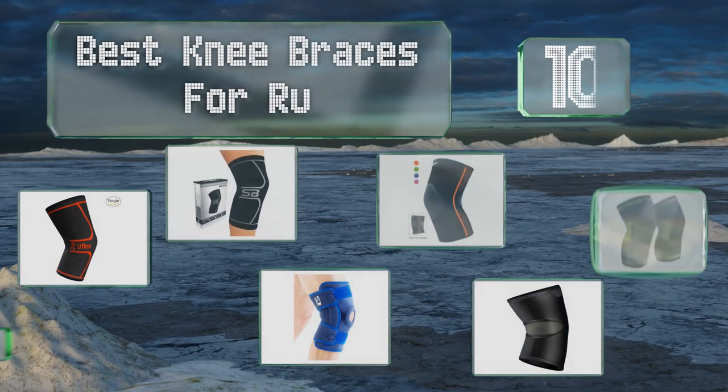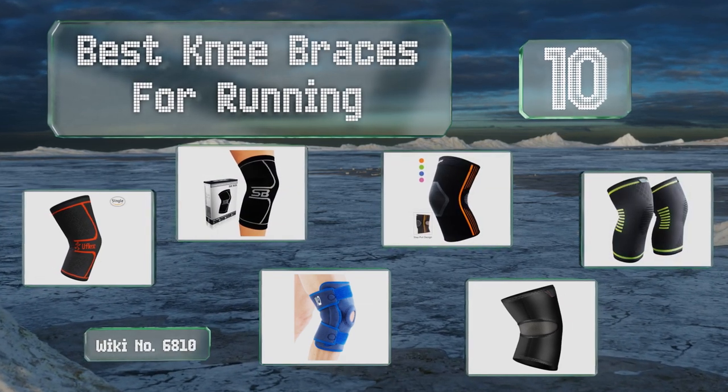EasyVid presents the 10 best knee braces for running. Let's get started with the list.